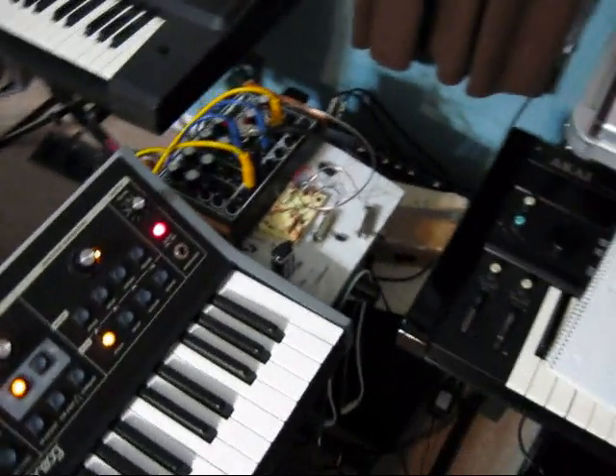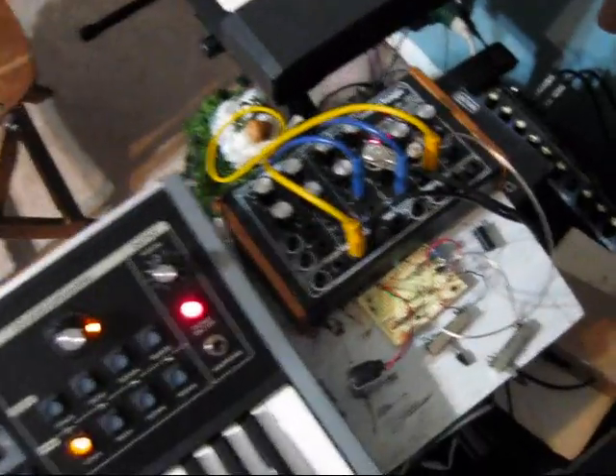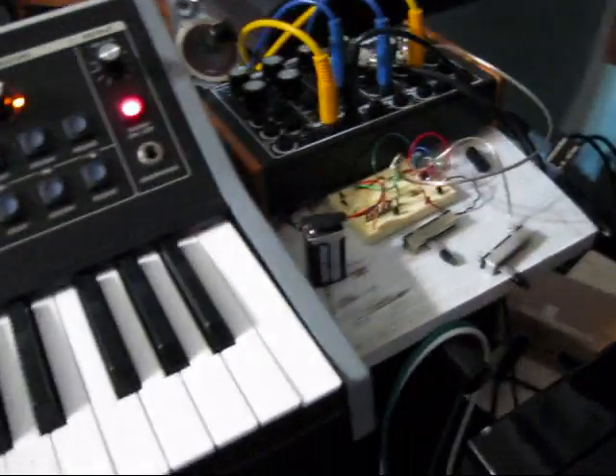Hello everybody. Today I'm going to be showing you something I've been experimenting with. I know usually I'm always repairing something or restoring something, but today I'm actually building something.